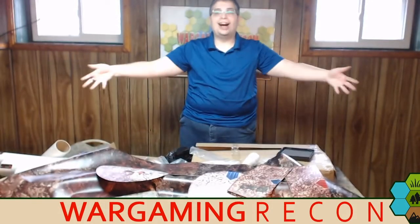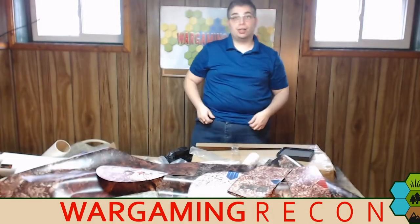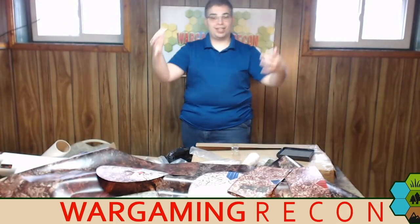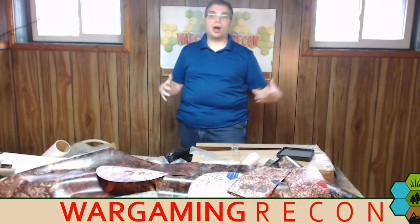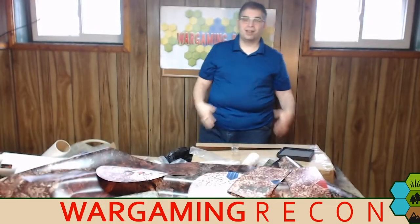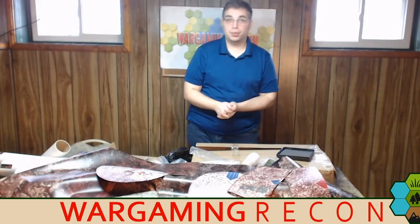So you can see there are tons of stuff from playmats.eu — be sure to check them out. Huge thank you to everyone at playmats.eu for sending us these to look at, unbox, talk about, and review on Wargaming Recon. Be sure to check out the podcast — we have new episodes coming out all the time.